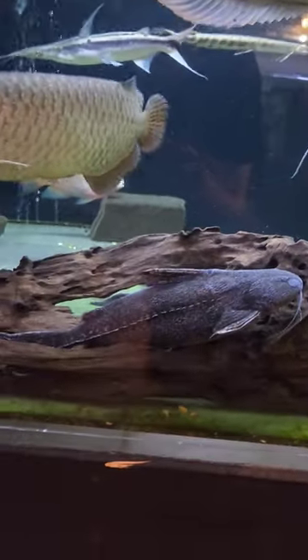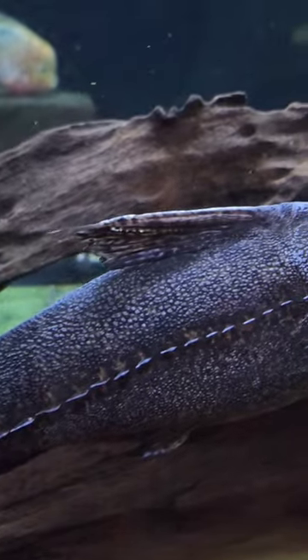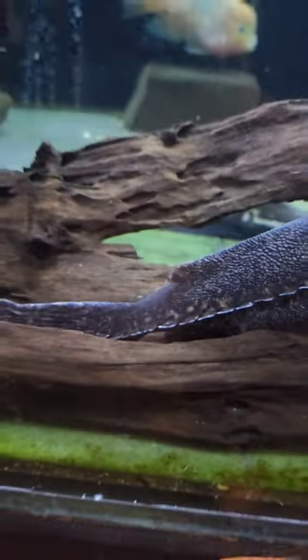He is one of the large growing armored catfish. As you can see, he's got these spikes down the side of his body. And imagine him at three foot long — those little bony spikes can definitely do some damage.